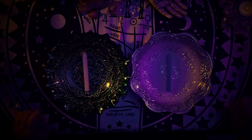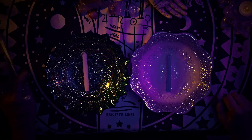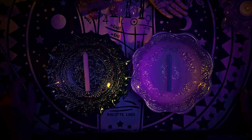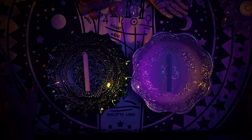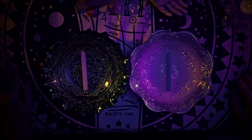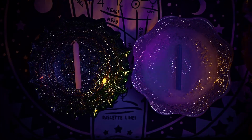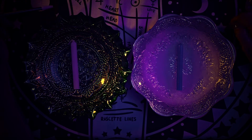Namaste, my beautiful collective. I am doing a candle wax reading for the month of June. I hope you're doing well — sending love and blessings to all of you. I hope you're having a beautiful spring, or fall if you're in the southern hemisphere. We have two bowls for you to pick from and we're going to see what messages come out.